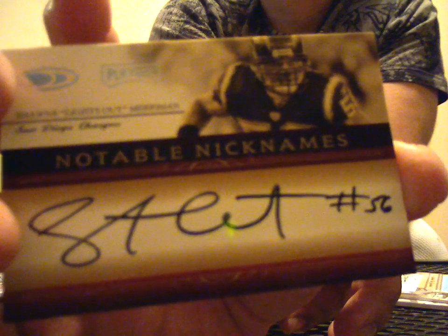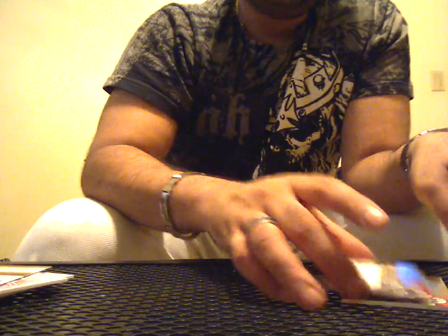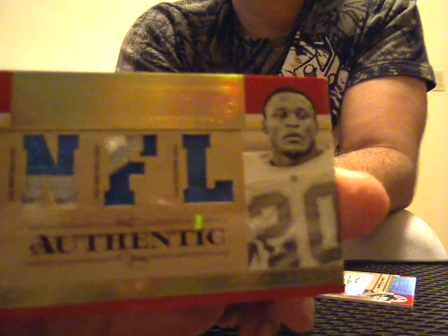First one, numbered 20 of 25, San Diego Charger — no, it's not Tomlinson — Sean Merriman. Nice card, though. Very, very nice. This dude is sick. Next, I don't even know which one to show first because they're both nasty. First one is going to be a triple patch, three color, two color, and one color. Number 15 of 25. Detroit Lions — you know it — Barry Sanders, right there. Triple patch.